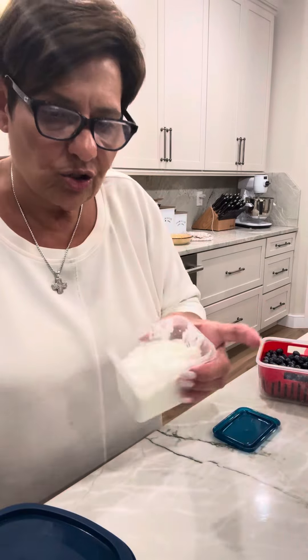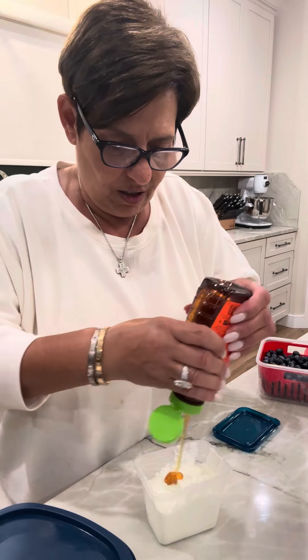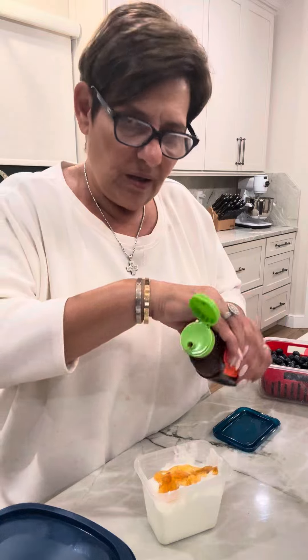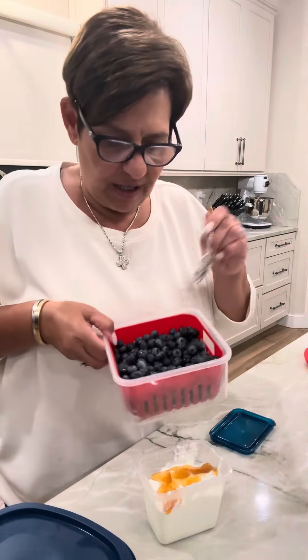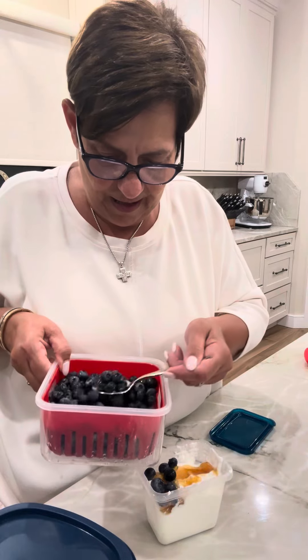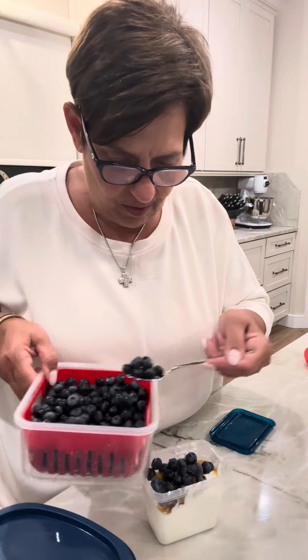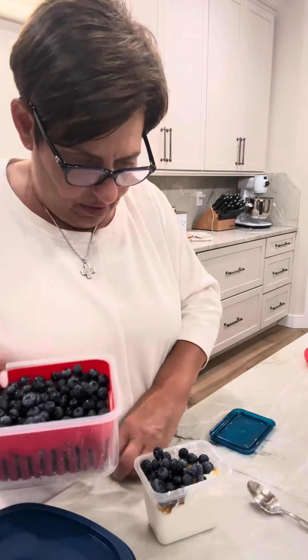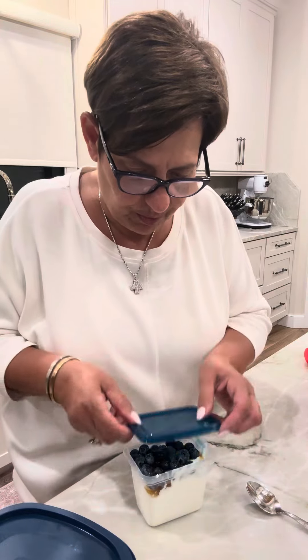Then I got his yogurt. I have plain Greek yogurt in here. I'm going to do a little honey drizzle on top, and then I got some nice fresh blueberries. Isn't that beautiful? He is going to be so happy. Biscotti loves blueberries too.